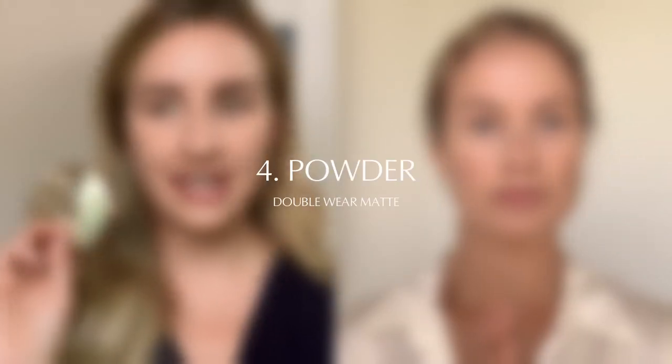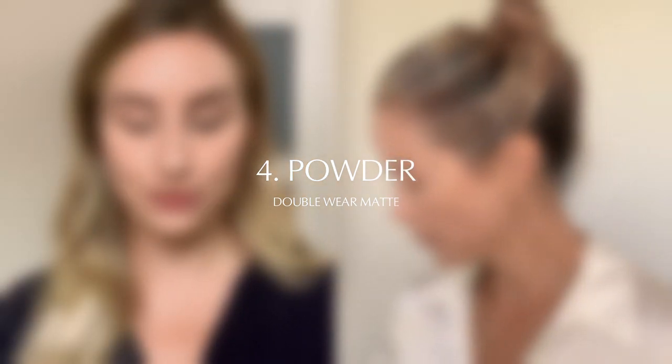Now what I would like to do after is just set it with a little bit of powder. I'm gonna go in with the Double Wear Matte Foundation as well. I could easily walk out the door like this. You definitely could. That's our four simple steps.